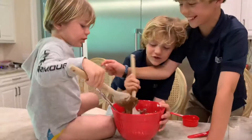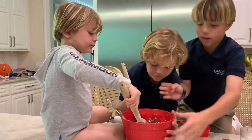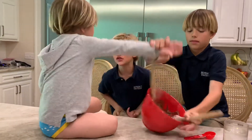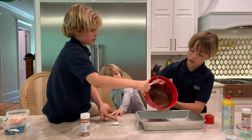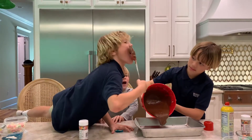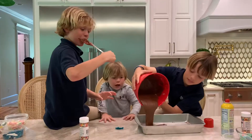Do you like it yet? Here, look at it. That's after. You can lick that. I can do that.